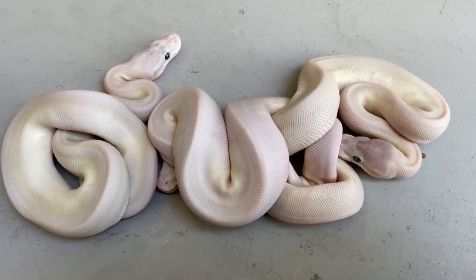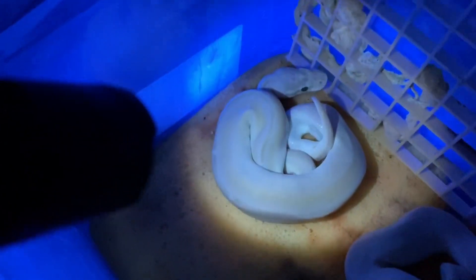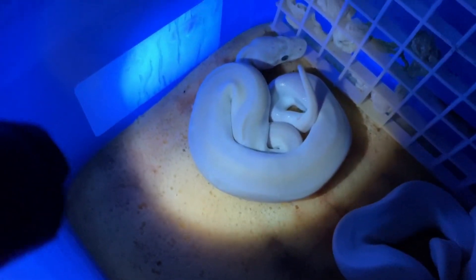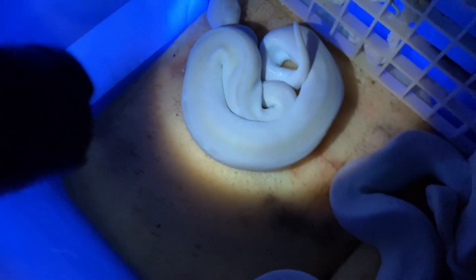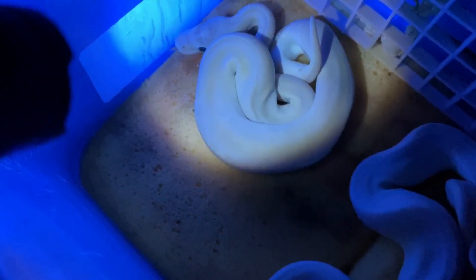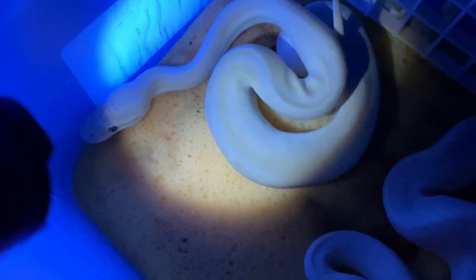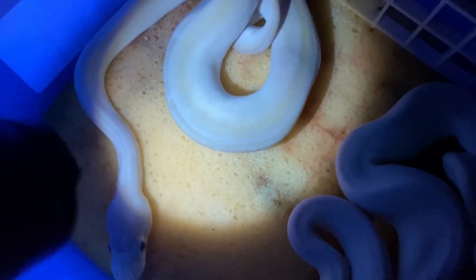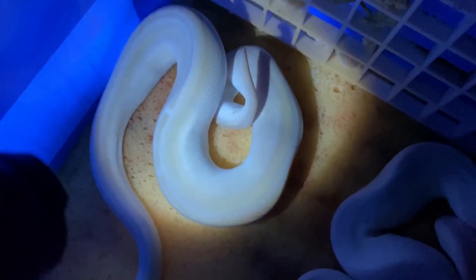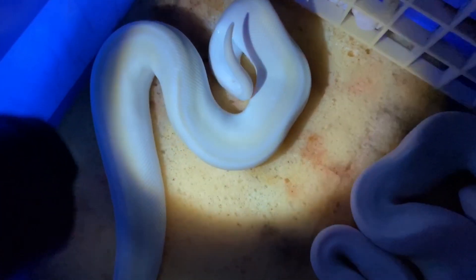When you have a super Mojave, you can shine a black light or UV light on them and see if they have pattern. This super Mojave is possibly GHI and pastel. Shining the UV light on it, I see pattern coming out — it almost looks like some striping on this one, so this could certainly be a GHI super Mojave.